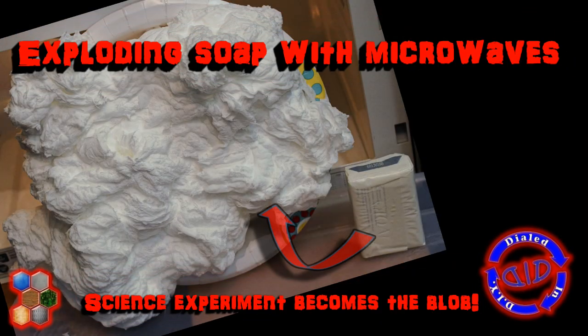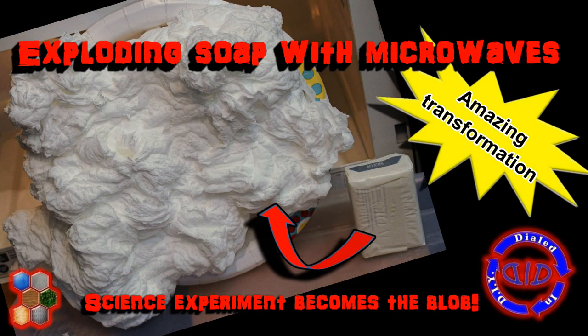Welcome back. Today on Dialed In DIY, we're going to do something that looks a little bit like a science experiment gone wrong. We're going to make a bar of soap erupt using microwaves.